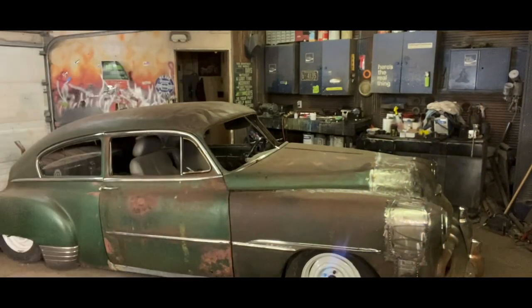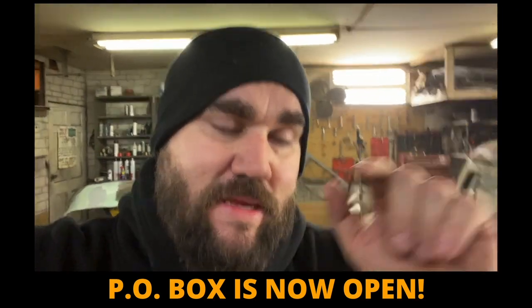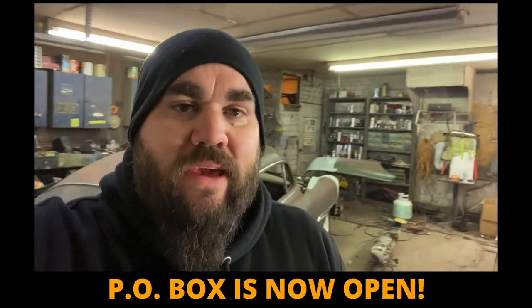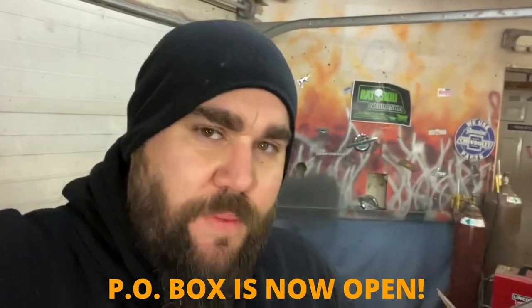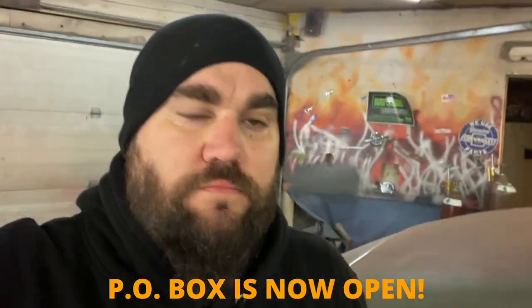It's time for some lead work. Let's go. Oh, I forgot to add — I finally have a P.O. box. It is in the description of this video. Send me anything you want. If I get enough stuff, I'll open it up on camera and we'll go through it, unless you don't want me to — obviously I won't. But I've had people asking for a while now. I finally did it. I have a P.O. box, so send me some stuff.